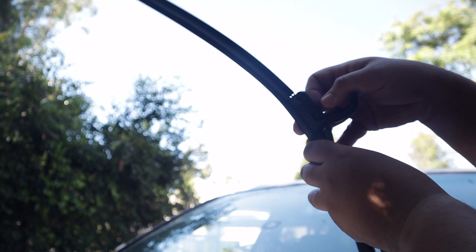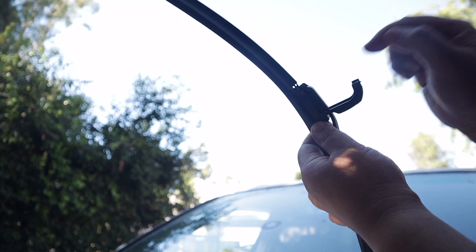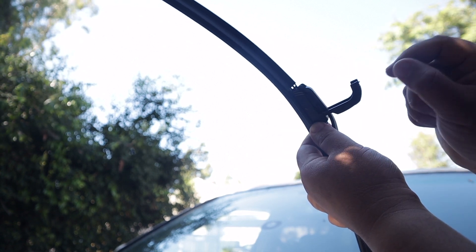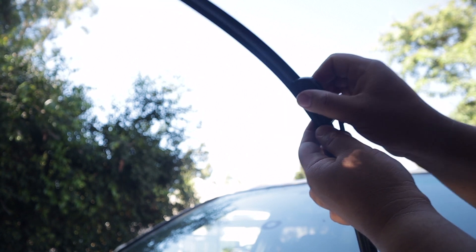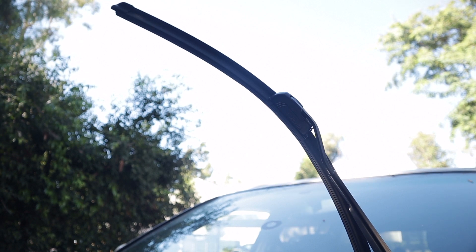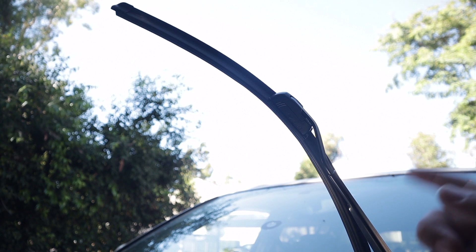Come back in, just line it up, push this all the way up. At that point you would have heard a click if it was the other style, but since this one doesn't click, this actually clicks in for you to hold it in place and it doesn't go anywhere. I do have a video on how to replace the other style.